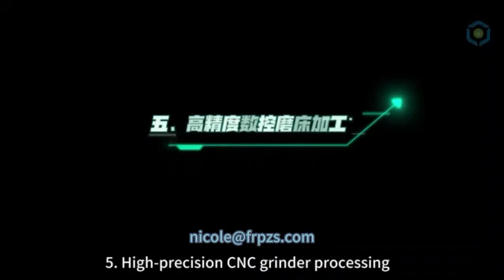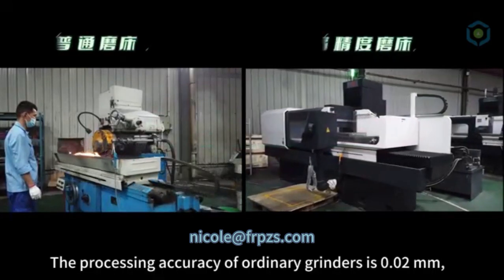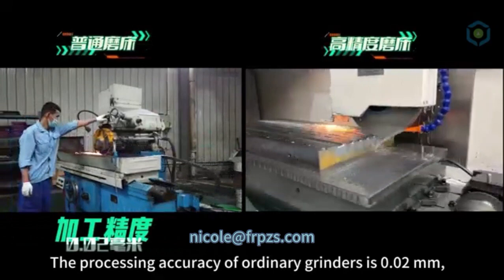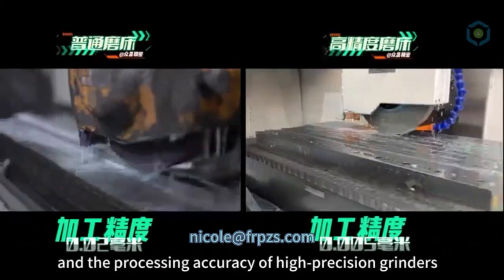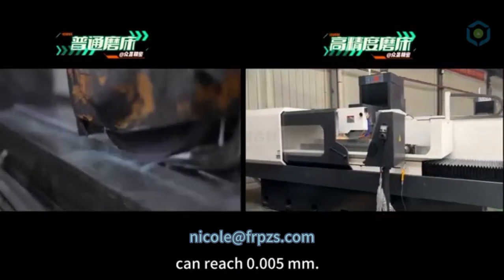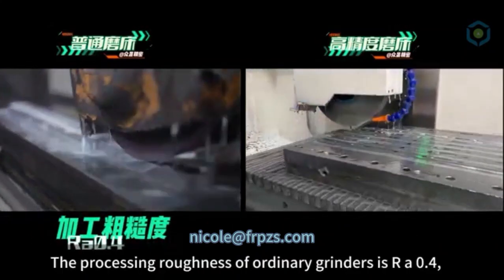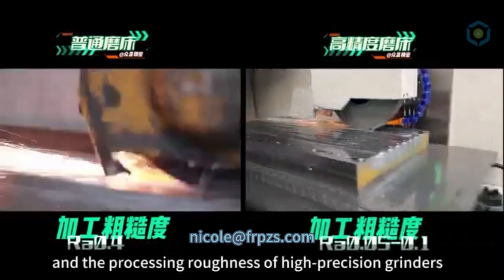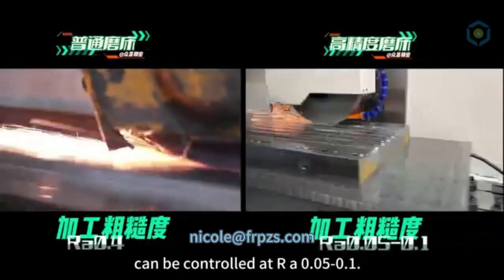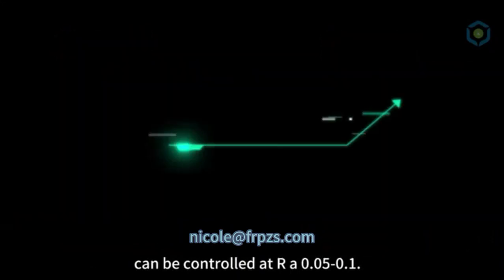5. High Precision CNC Grinder Processing. The processing accuracy of ordinary grinders is 0.02 millimeters, and the processing accuracy of high precision grinders can reach 0.005 millimeters. The processing roughness of ordinary grinders is RA 0.4, and the processing roughness of high precision grinders can be controlled at RA 0.05 to 0.1.